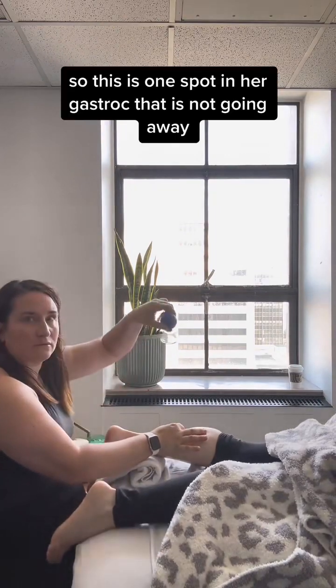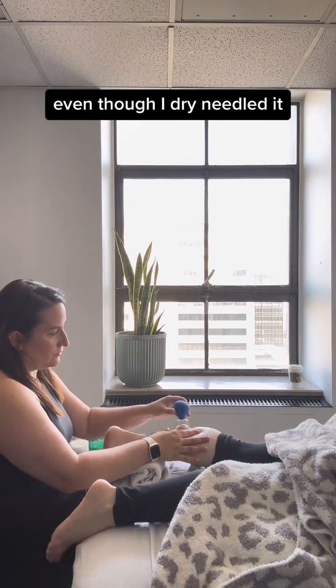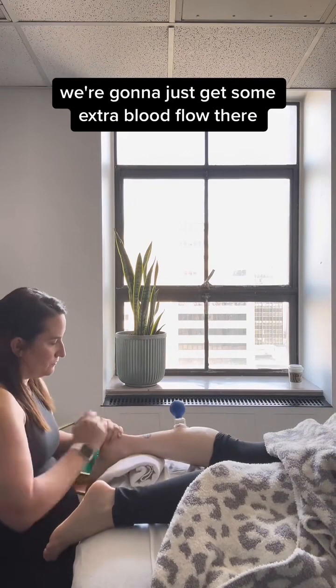It's just one spot in her gastroc that is not going away. We're going to cup that — just put that cup right on that trigger point. Even though I dry needled it, we're going to get some extra blood flow there.